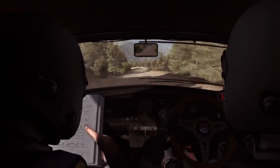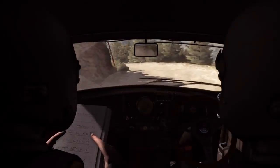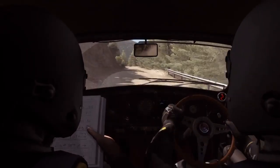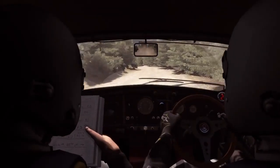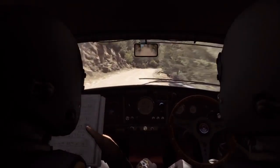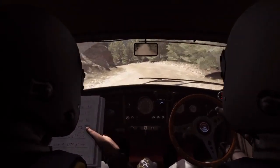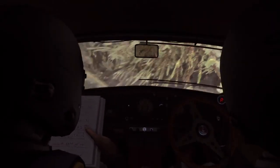Left 1 long, tightens and narrows, 60. Right 6, 60. Left 6, 60. Left 6 into caution bump narrows. Left 6, right 6, right 6 continues for 80. And left 3 long. Right 6 into keep left over small crest, 60, keep right over crest.